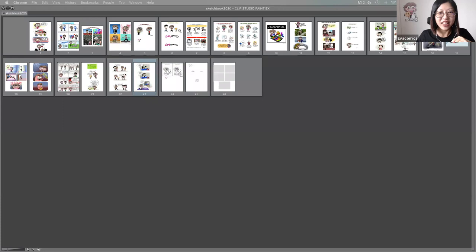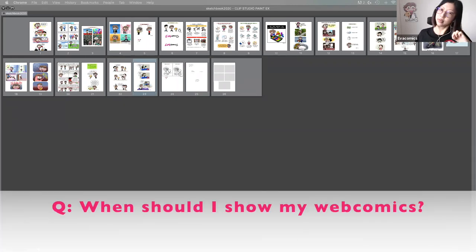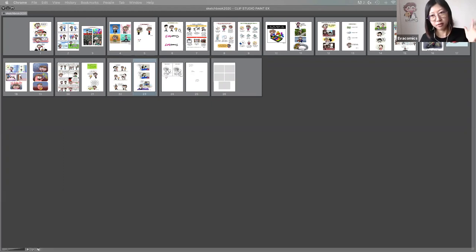Robin asks: when do you get to show your webcomics? You can show them whenever you're ready. The first step is showing it to the world, which can be daunting for a first timer. When you first post, people might not even see it. Start by getting friends you trust to look at it and give feedback. But we always need to take that first step to learn what to improve. Just get it out there and see how it goes.